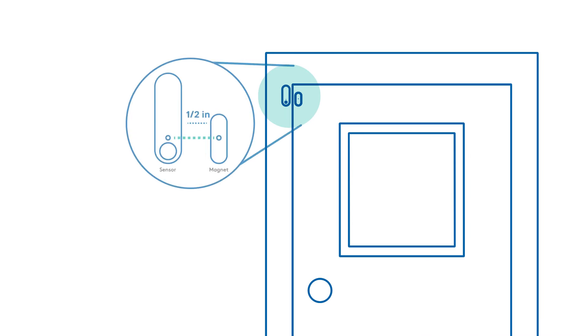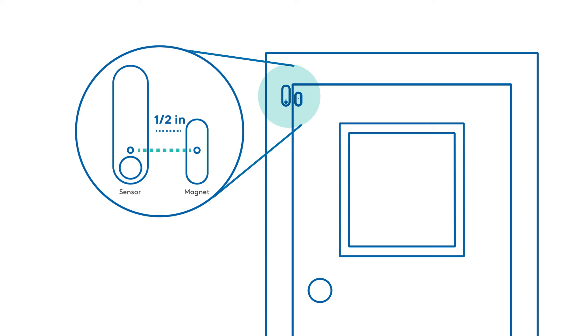You'll need to assemble the magnet first by pressing the white cover all the way on. Then peel the plastic from the tape on the back of the magnet. Press the magnet on the clean and dry surface no more than one half inch from the sensor. Press for 30 seconds.